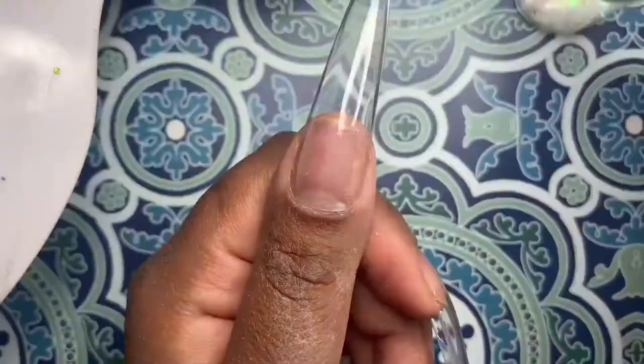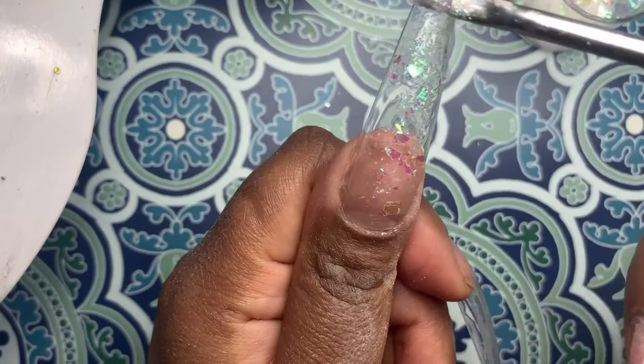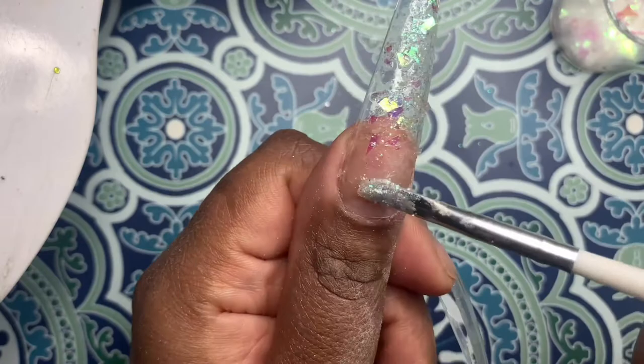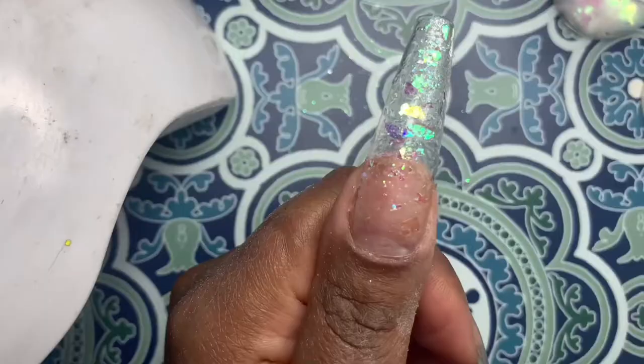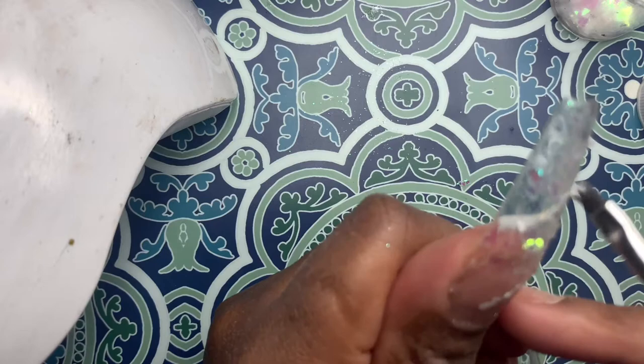Once that's cured, I'm going to take another coat — you probably didn't have to cure that last one, I'm just being extra. I'm taking this glitter mix that I made: a little bit of iridescent mylar flakes with some iridescent glitter and a little bit of chrome powder mixed into all of that. For the rest of the nails I kind of switch it up, and I actually like that a little bit more. This nail turned out gorgeous but it wasn't giving me the full opal vibes with the orange, green, blue, and purple.